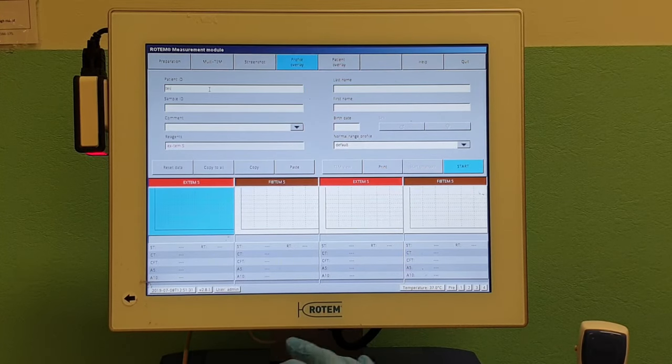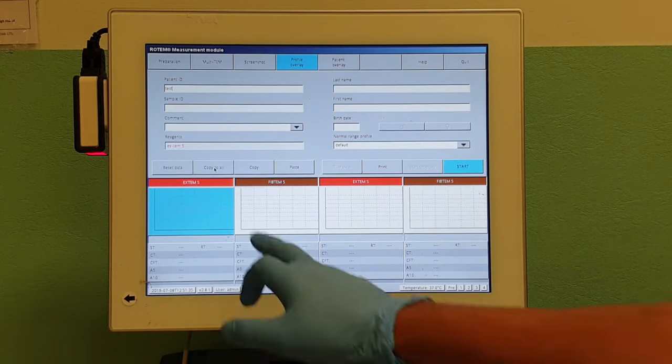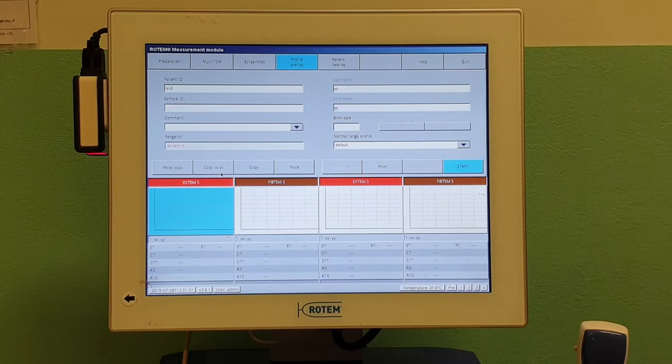Once on the patient overlay, you can put the patient identification in, which can be a number or name, and then press 'Copy to All'. It will copy to all channels, saving you time.